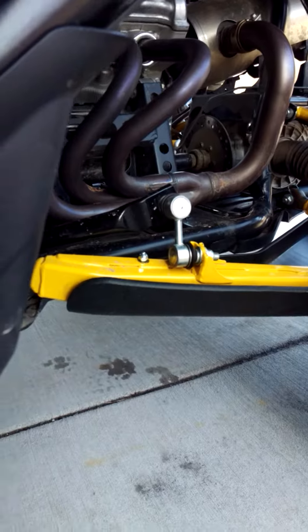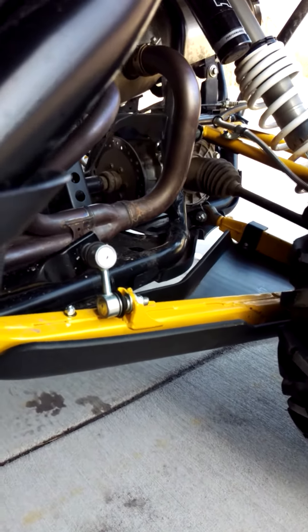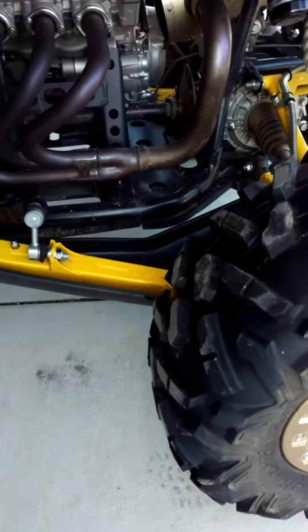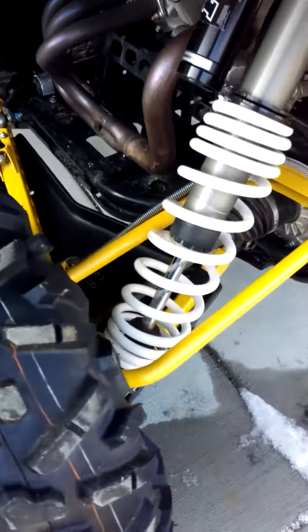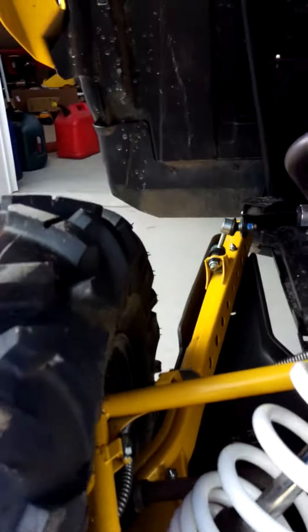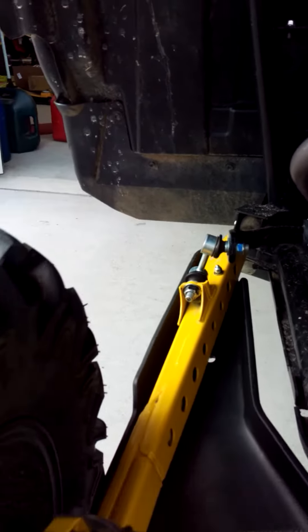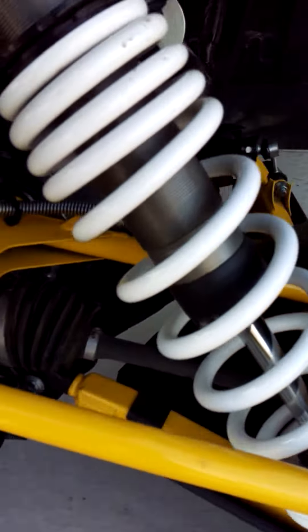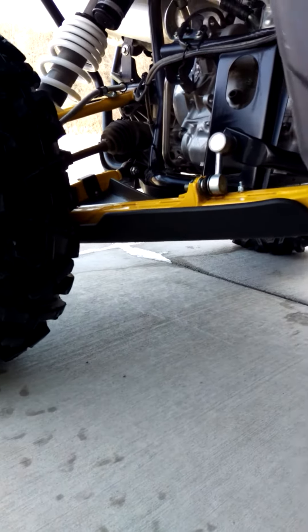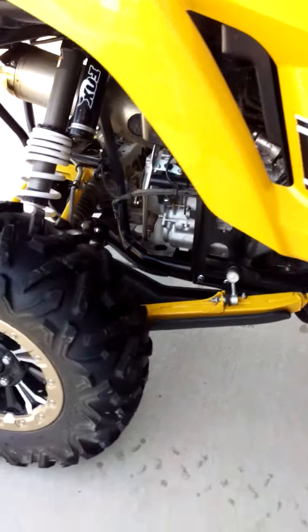I really like the rears because I think they're going to protect where the rock chips have been hitting. The only thing I don't like about the rears is where you have to drill the control arm to mount them. You can see a fastener right there and there. Did not like that, but overall they're pretty beefy and they look pretty good.